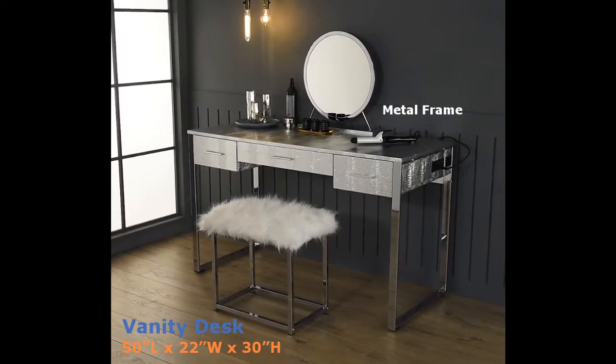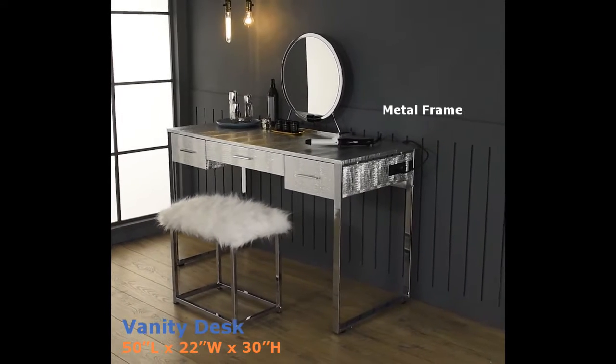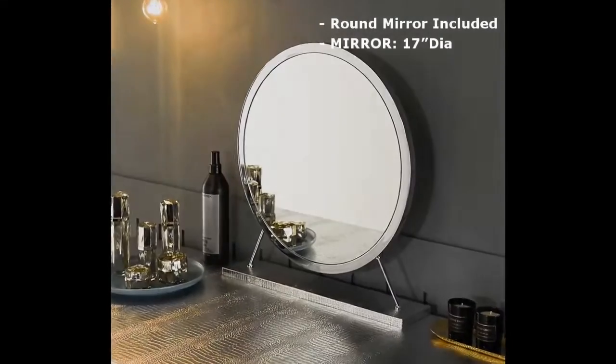Make getting ready for a night out on the town fun with our chrome vanity set. From the beautifully faux croc texture case to the sturdy shiny chrome base, this is a statement piece.